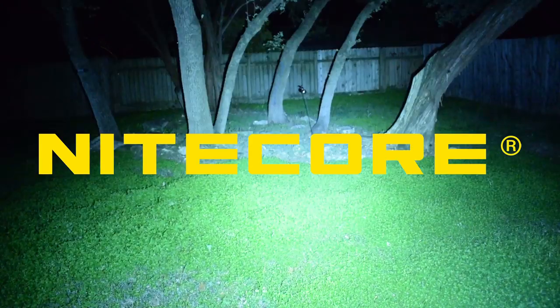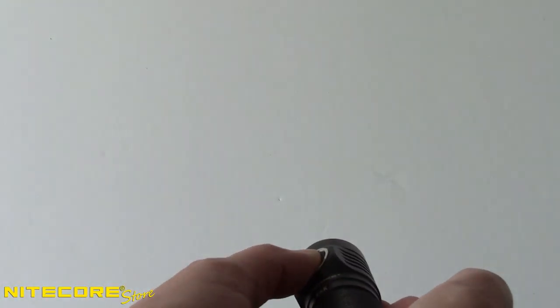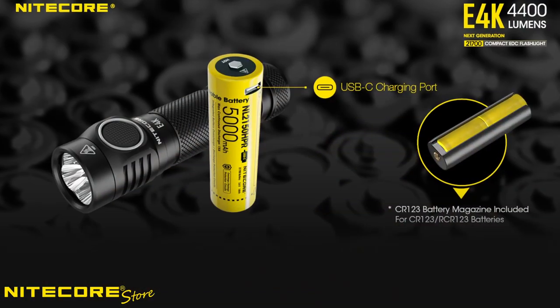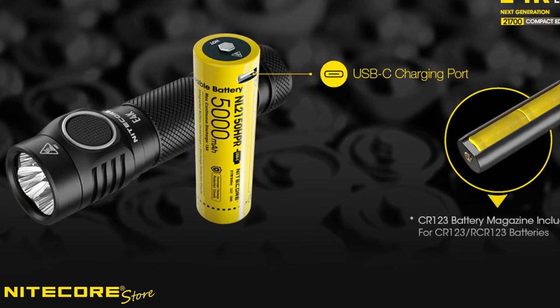Your everyday carry is about to get a whole lot brighter. Meet the Nightcore E4K EDC flashlight, which packs a powerful 4400 lumen output into a pocket-sized body, so it's easy to carry with you every day and night. Powered by a rechargeable 21700 battery, the E4K has everything you need right out of the box. Let's take a closer look.